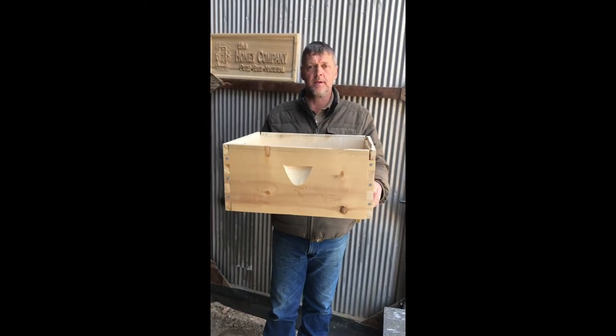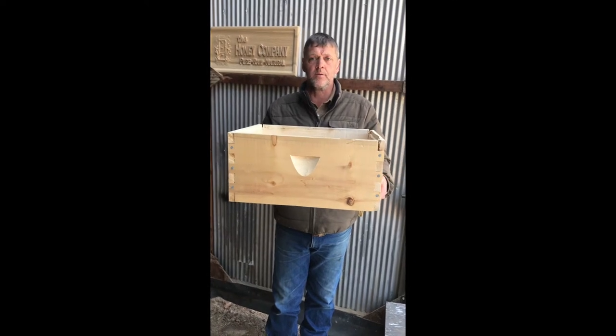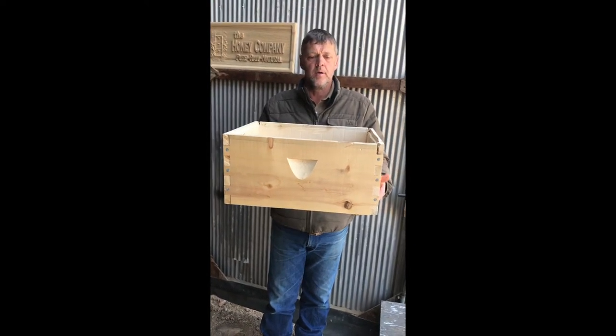Hi, Stan Moulton here with The Hunting Company. Today we're building the bee box. I'm going to show you how it's done. There's lots of different ways to do it, but we'll show you how we do it here in The Hunting Company Workshop.